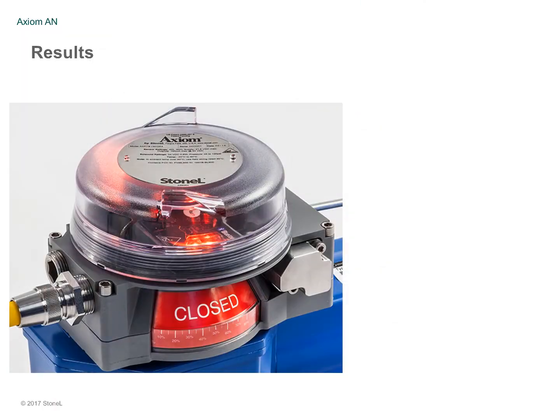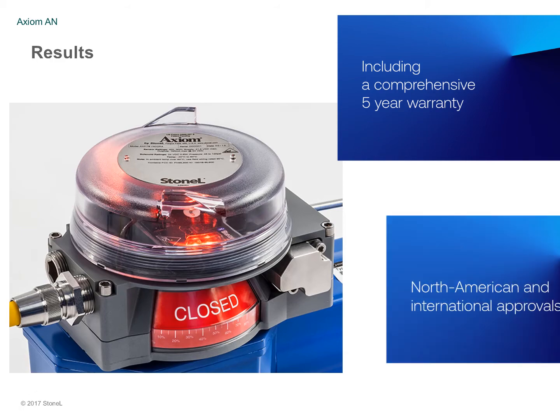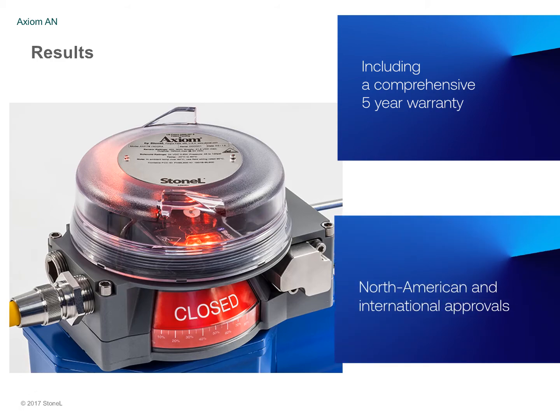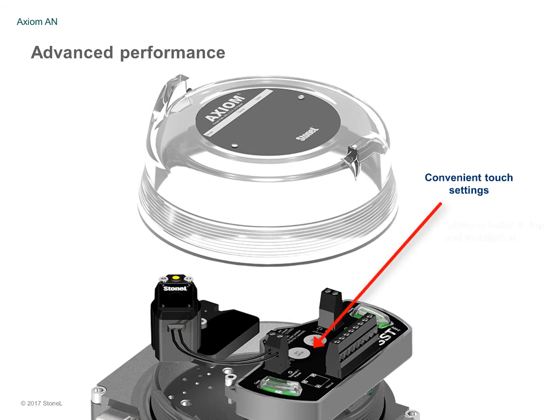This new Axiom platform delivers incredible value over the lifetime of automated valve installations and includes a comprehensive five-year warranty, as well as North American and international approvals. The Axiom AN advanced performance includes solid-state touch settings which allow faster setup and installation.